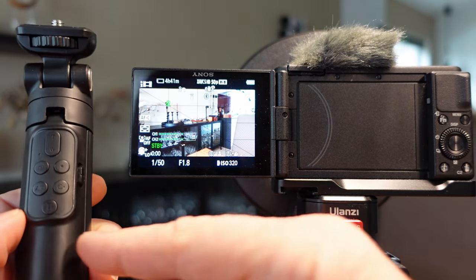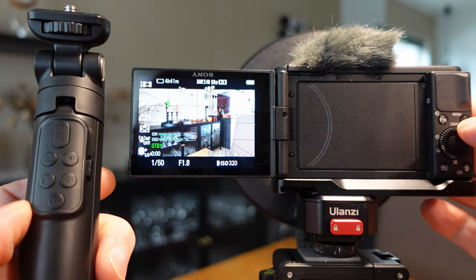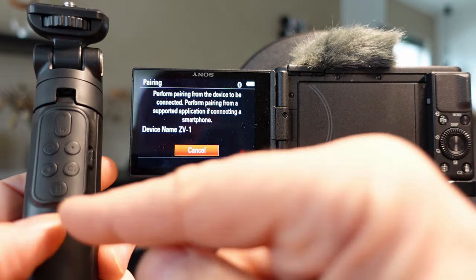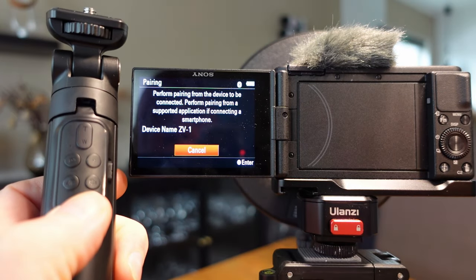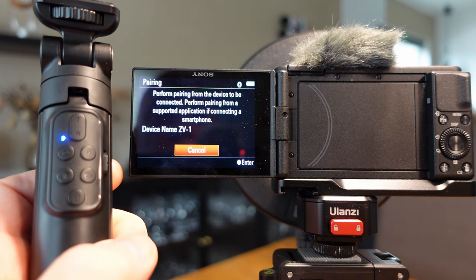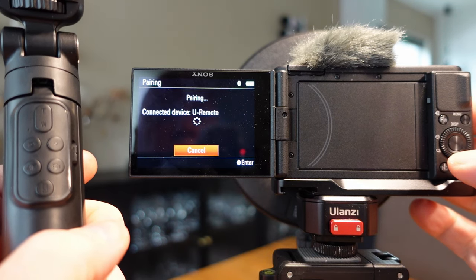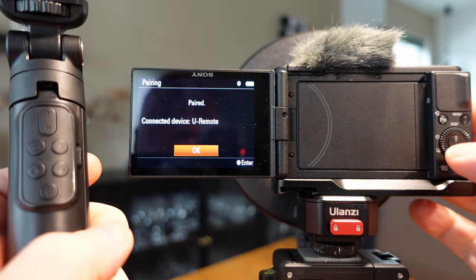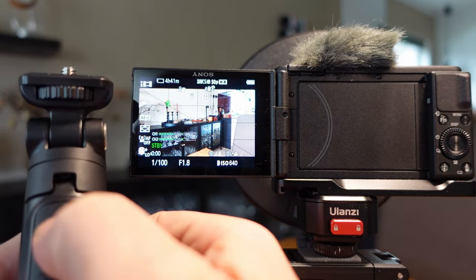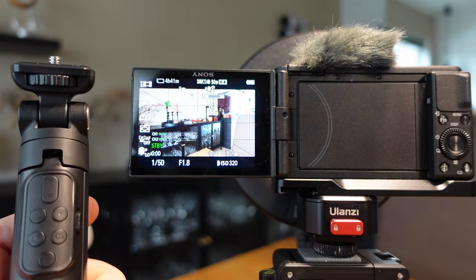To pair it with this controller you have to turn the camera off first to reset everything. Then go back to the menu, Bluetooth setting, pairing, and press and hold this button until the LED starts flashing rapidly. Then press OK and you should be good to go. Let's test the zoom — excellent, there we go.